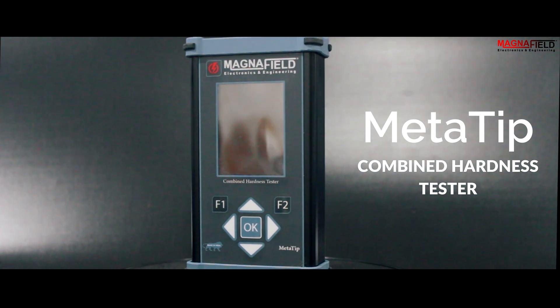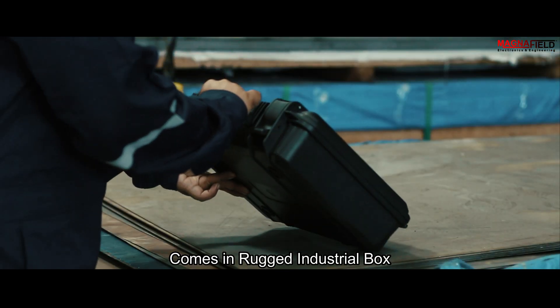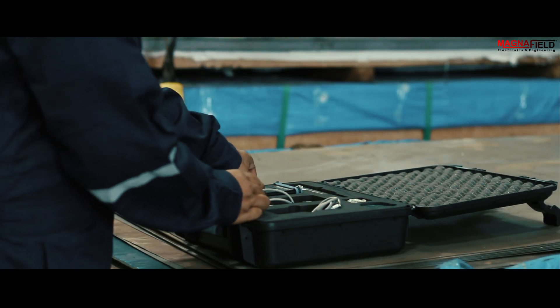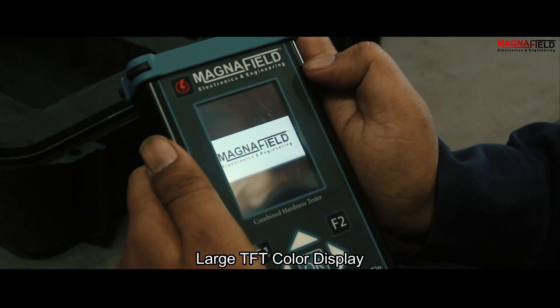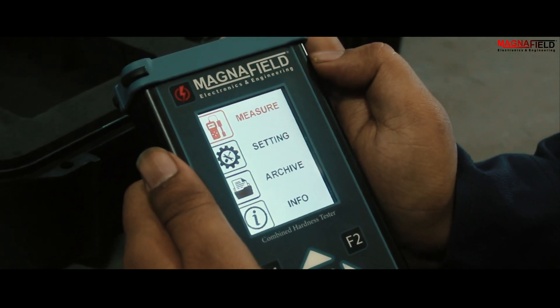This is MetaTip, a combined hardness tester. It comes in a rugged industrial box so that it can withstand transport and storage safely. It has a large TFT color backlit display to ensure clear visibility in various lighting conditions.